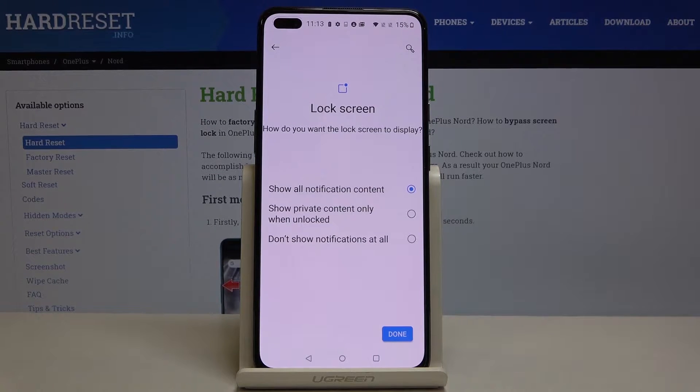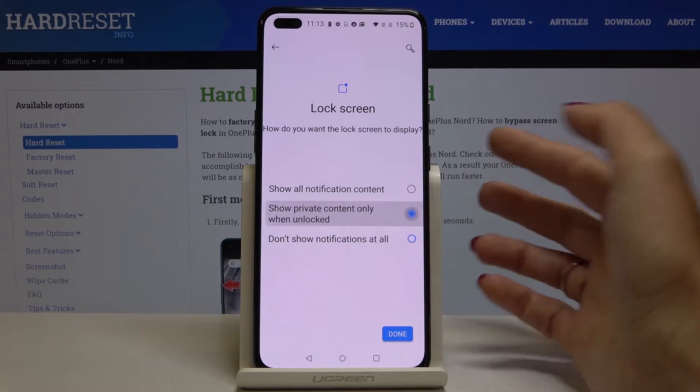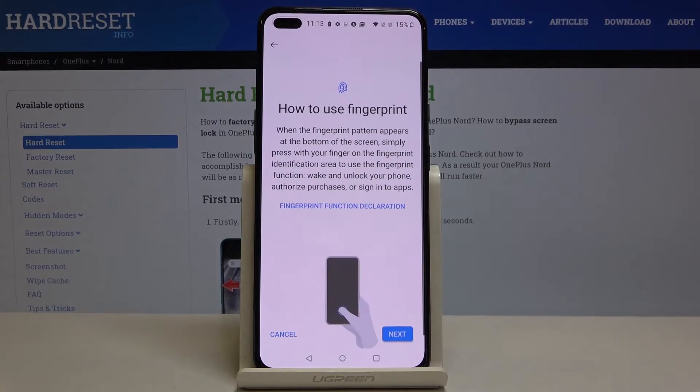Now you can customize your notifications. You can see all notification content on your lock screen, hide sensitive details, or hide all notifications. I will just hide sensitive details, then tap on Done.